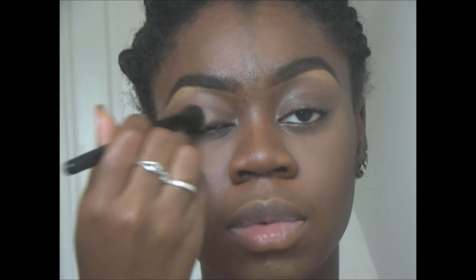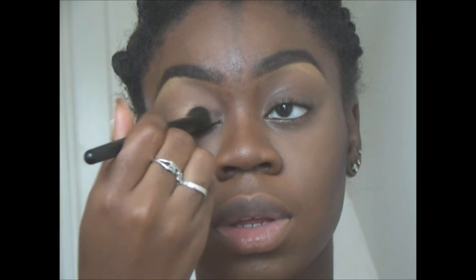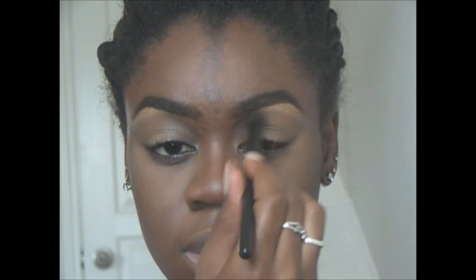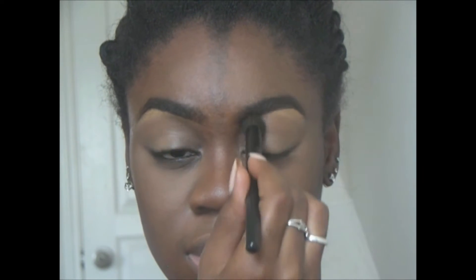So now let's get started on the eyes. I'm using my MAC concealer just to act as a primer for my eyelids. This is in the color NC45. I love doing this because it allows my eyeshadow to last forever.